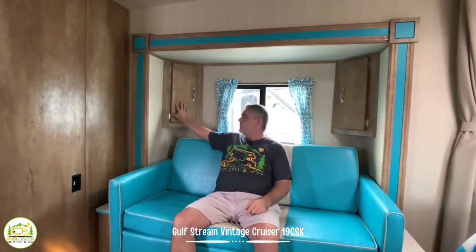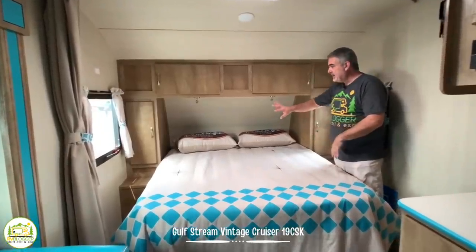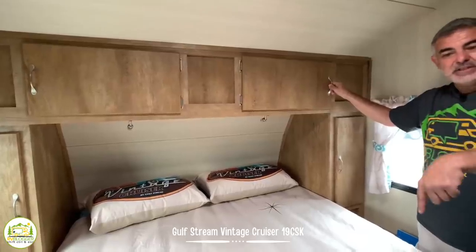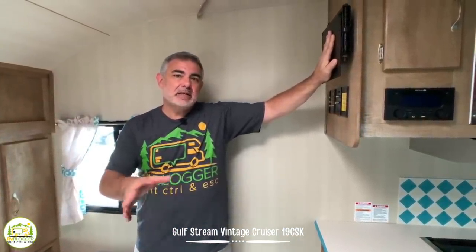Directly across from the kitchen is a nice comfy couch that jackknifes out — one adult or two small kids could sleep on here pretty easily. This area also bumps out creating more space inside the camper, and there are two little corner cabinets on each side — great use of space. Love the wood tones throughout. Towards the front you'll find a queen-size bed with cabinetry and wardrobe closets on each side, plenty of space above, storage under the bed, and a TV mounting location so you can relax and watch TV in the evening.